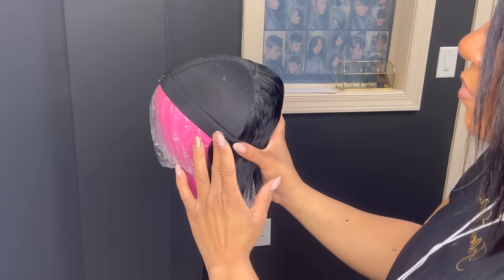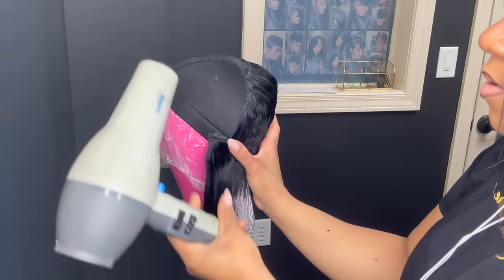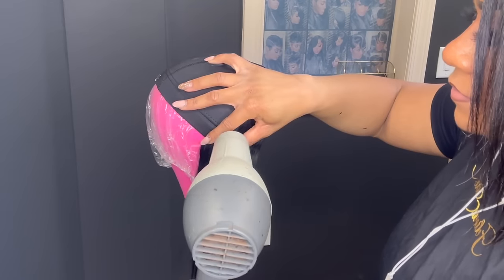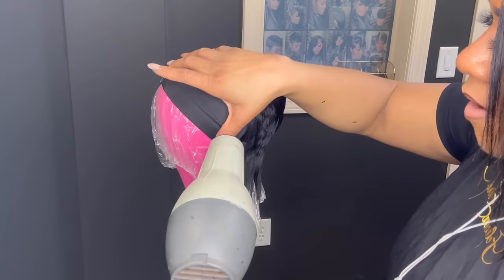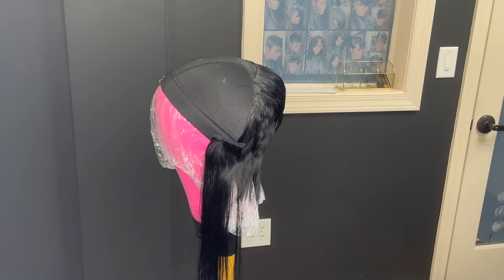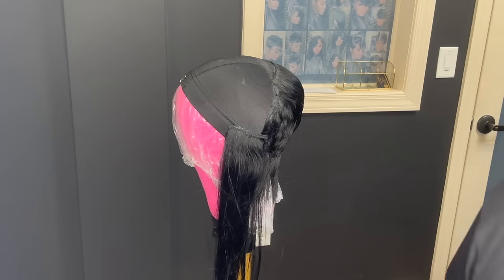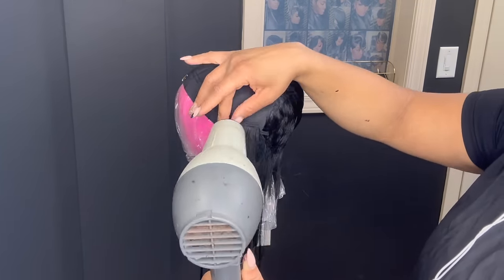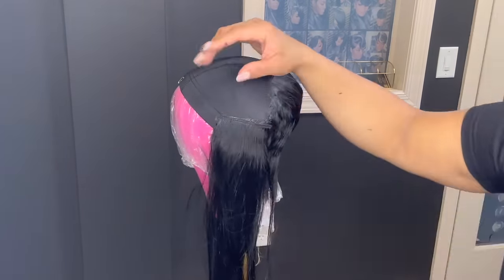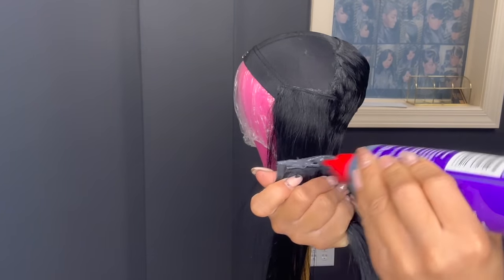I am doubling my tracks because this is a small section. You will have to lay those tracks very close together — you may have to double them as far as you go up. Your ultimate goal is to make sure that you have enough hair so that your layers will flow. This is how I'm doubling the tracks — I wanted to slow it up to show you guys.